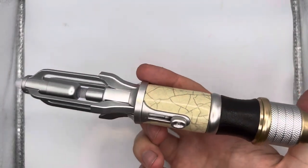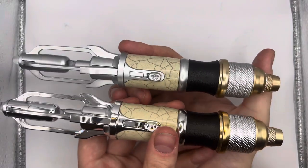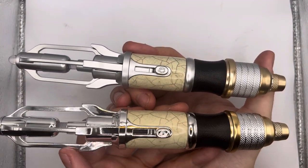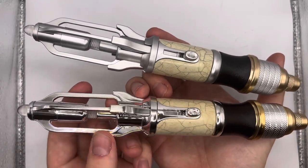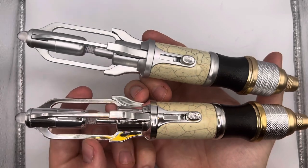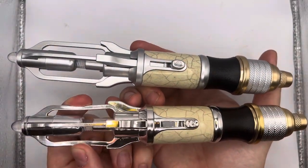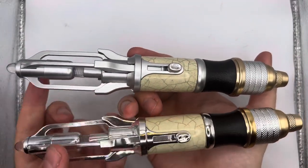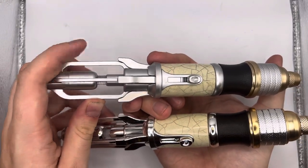It's the exact same sculpt as the online exclusive version. Plastic wise, I think because of this chrome finish — which is the main difference between both of them — this feels a bit more flimsy. If I bend that there, it's quite weak, whereas the other one is a bit less so.